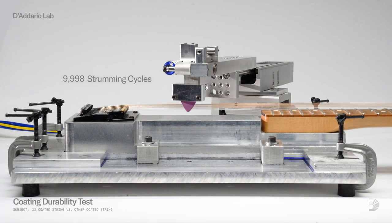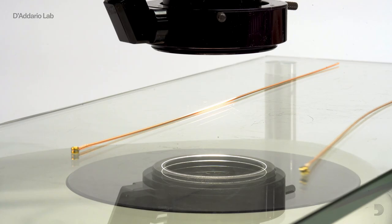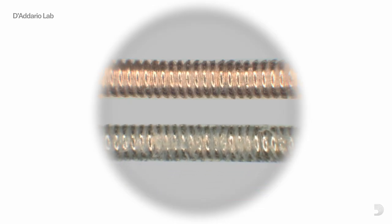The coating durability test puts XS through a cycle of 10,000 strums. Through the lens of a microscope, it is clear that XS retains its composition better than other coated strings. Testing complete.